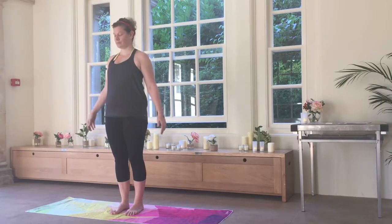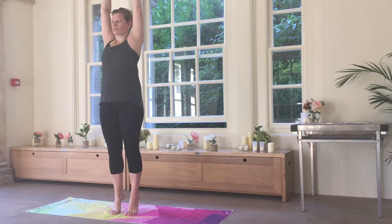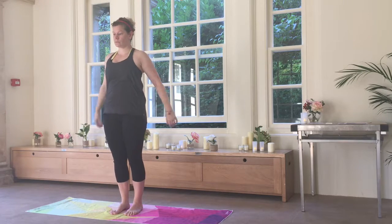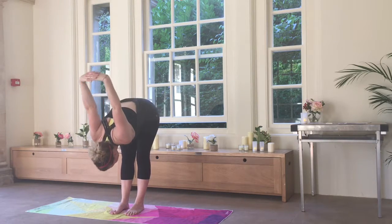We'll just start in mountain pose before interlinking the hands, palms upwards, and if your balance feels good today you can come up onto your tippy toes for a little heavenly stretch. Then we'll interlink the hands behind the back and open out the chest by straightening the arms.